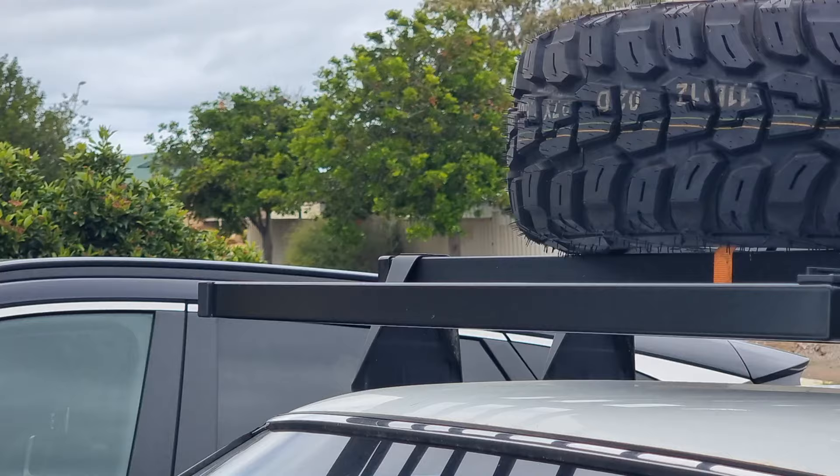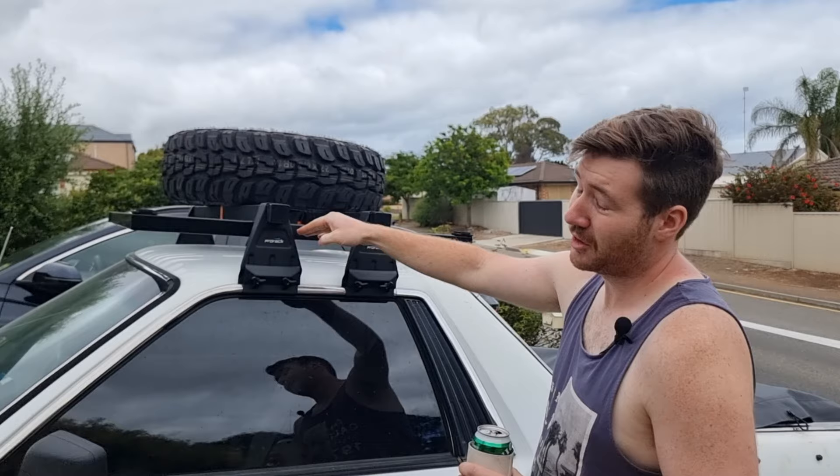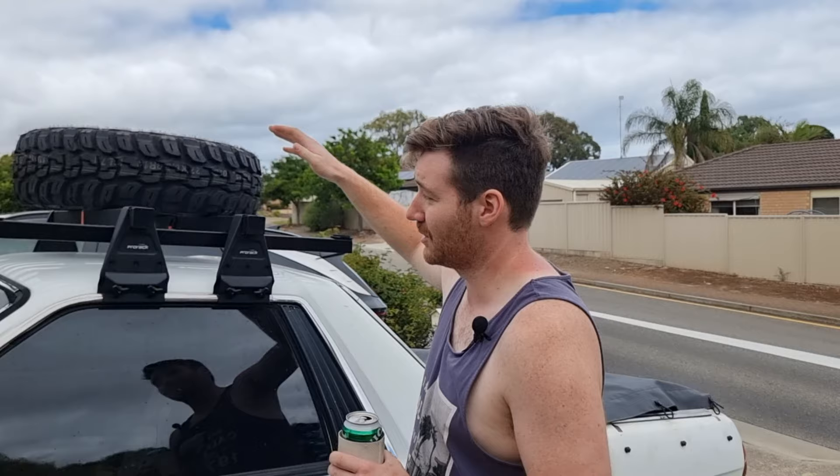So we have our roof rack here. These are Pro Racks — just on clearance at Repco. They clamp around this bit of chrome trim and they're about a foot too long so you've just got to trim them. They sit extremely high, so I went to Bunnings and got some aluminium pool fence and just tech screwed it to the bottom to try and make it look like it sat lower. I thought if we break something we could just sit it up there.